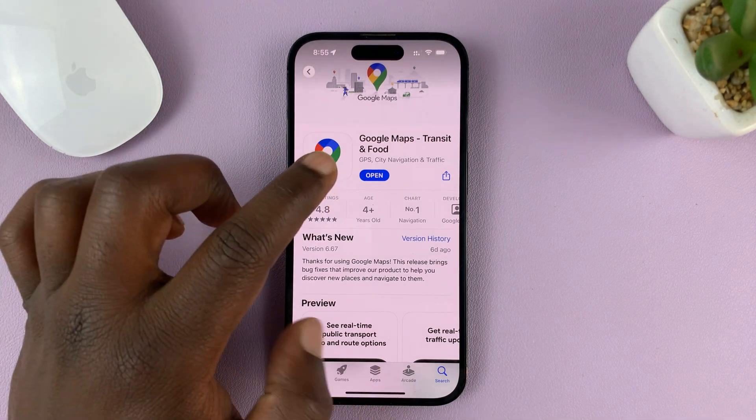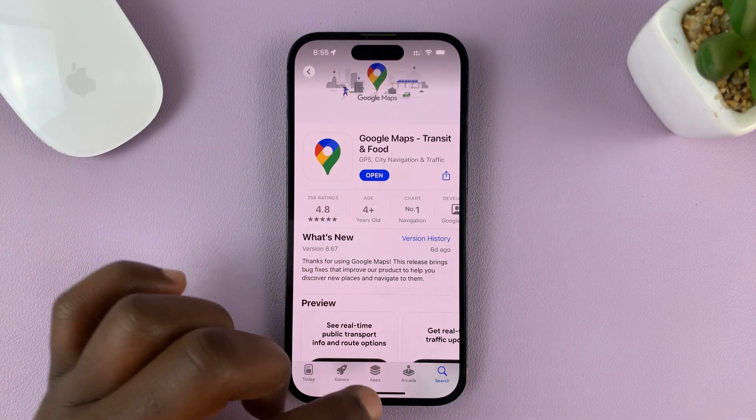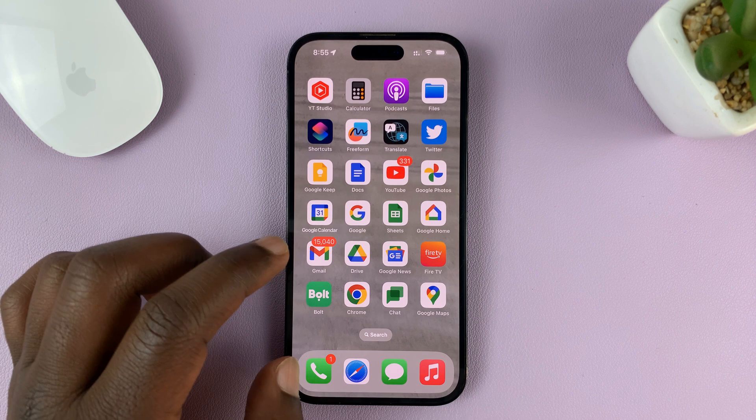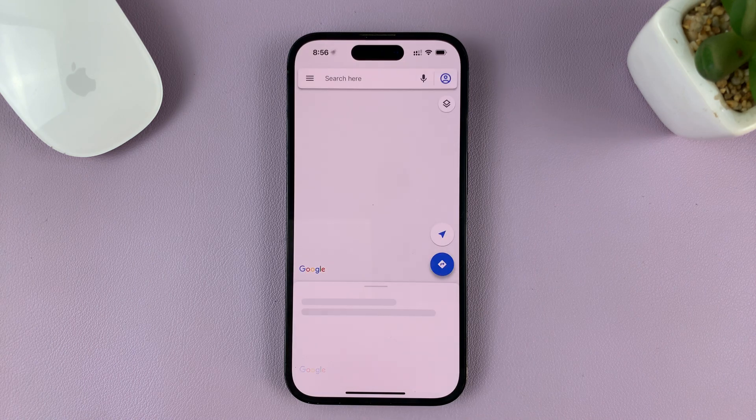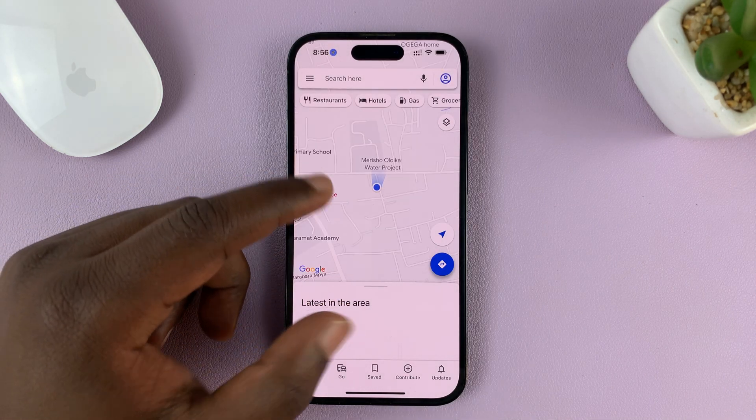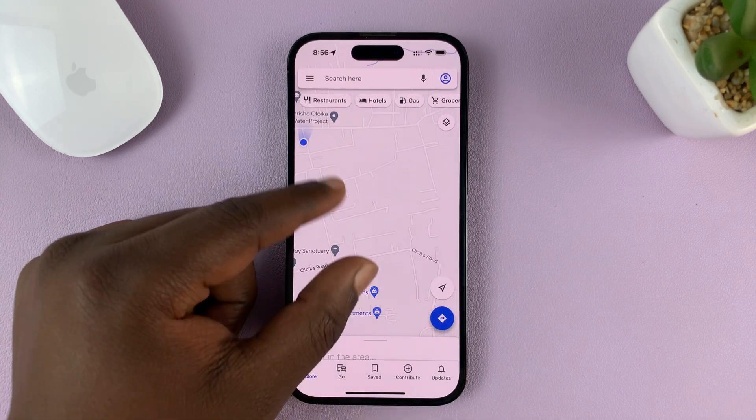With the installation complete, you can either tap on Open to launch it from here, or you can look for the icon in the home screen pages. Here's Google Maps — launch it.